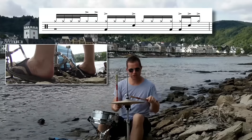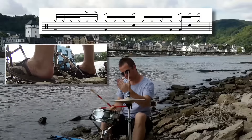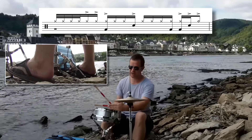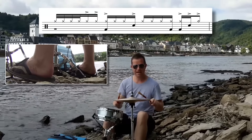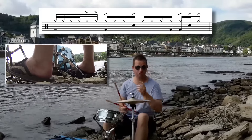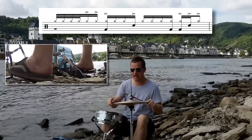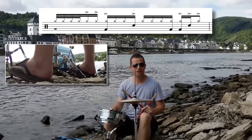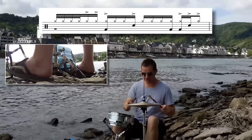With the sticks we go two-e-and-ah, and the left hand comes across and plays an accent on the snare — the first time we've played the snare — on the fourth sixteenth of beat two: two-e-and. Nice and slow, beats one and two together: one-e-and, two-e-and. The bass drum or suitcase plays on beat two as well. That's the first two beats.